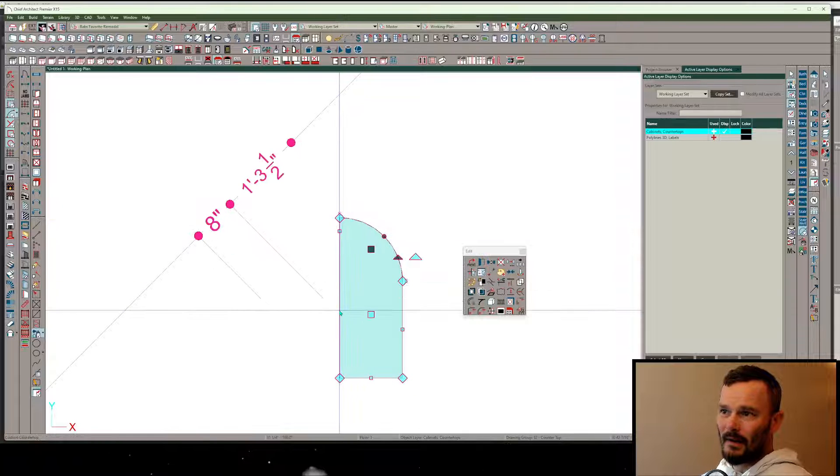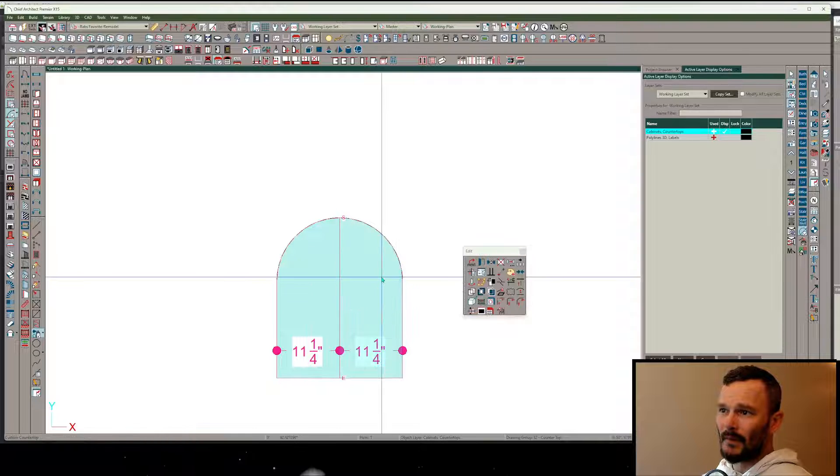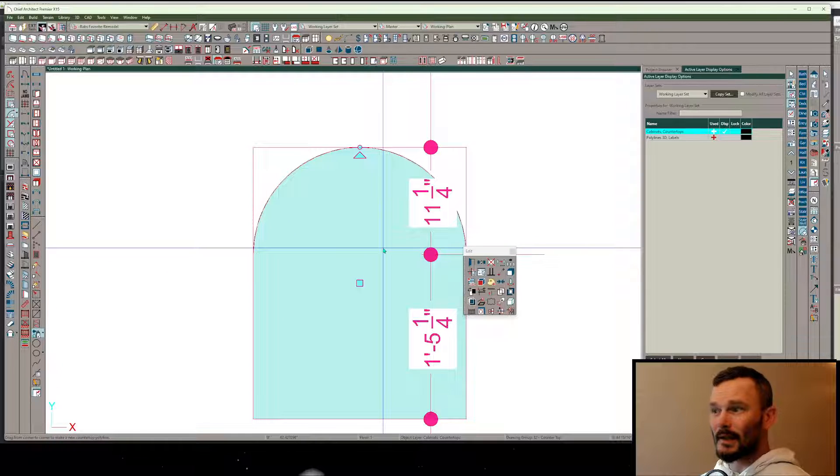From here I'll hold the F key to fill this, and then copy, paste, reflect about, and union. This is going to become the back of my cabinet - in fact, this is going to become my entire cabinet almost.